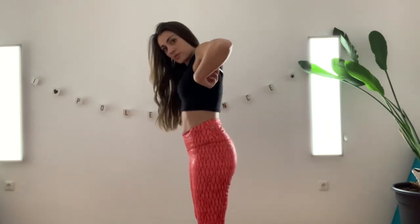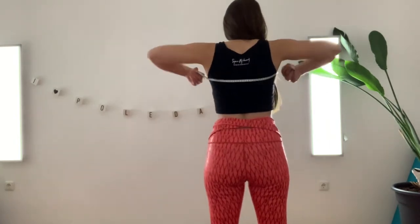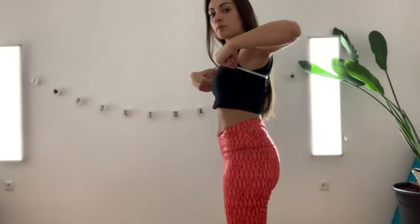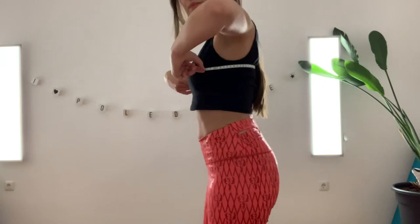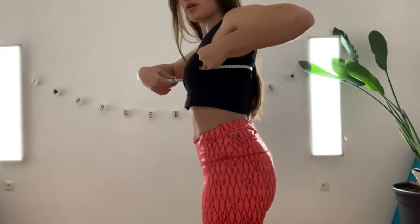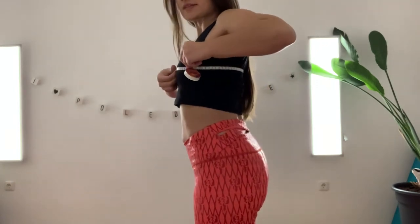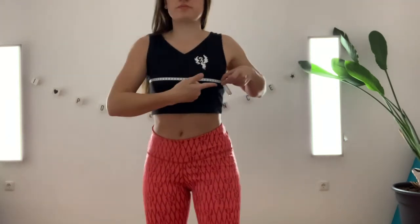We're starting with the bust size. It would be handy not to wear any thick clothing or a bra because we want our natural size, and pole clothes are usually worn without a bra. The measuring tape goes around your body — make sure to put your hair away first. Go around your shoulder blades, not too high, not too low, just in the middle. From the side you can see it better, so probably do it in front of a mirror or with your phone camera. You're going below the armpits and measuring on the fullest part of your breasts.